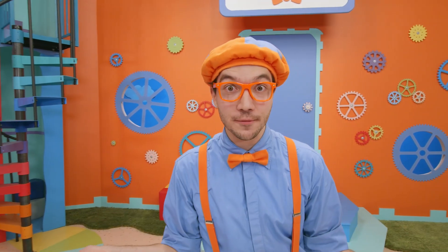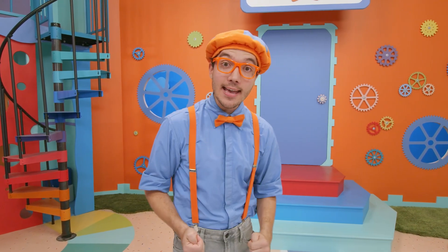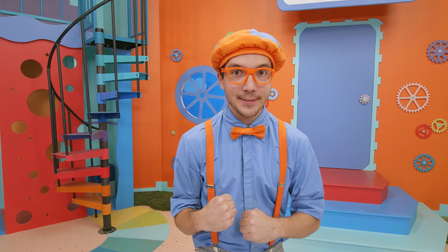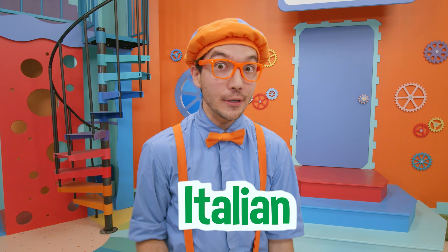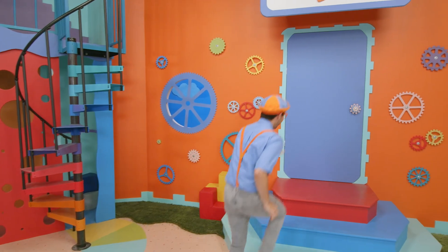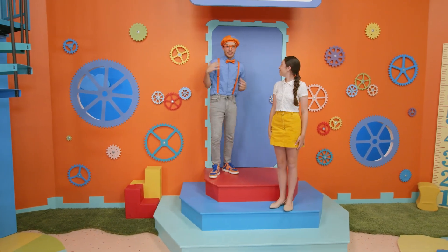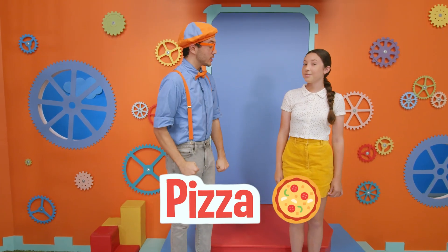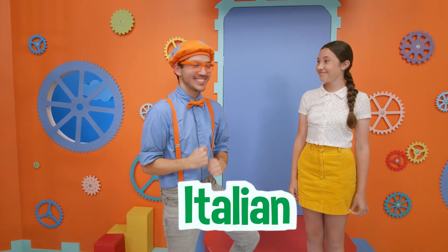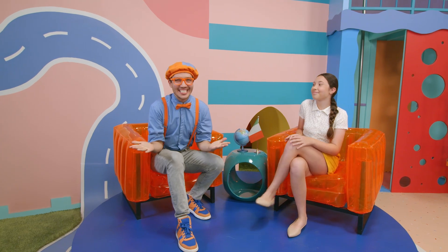That was so much fun learning how to make pizza at Olio Pizza — it was so delicious! Did you know that pizza originally came from Italy? It makes me really want to learn how to speak Italian. So I invited my good friend Francesca over. I'm so excited to learn Italian — we just learned how to make pizza. Do you think you could teach us some Italian? Si, certo! That was Italian, and it means 'of course!'